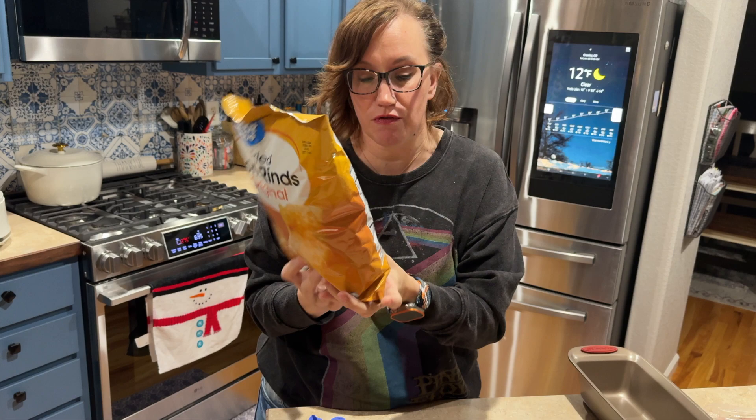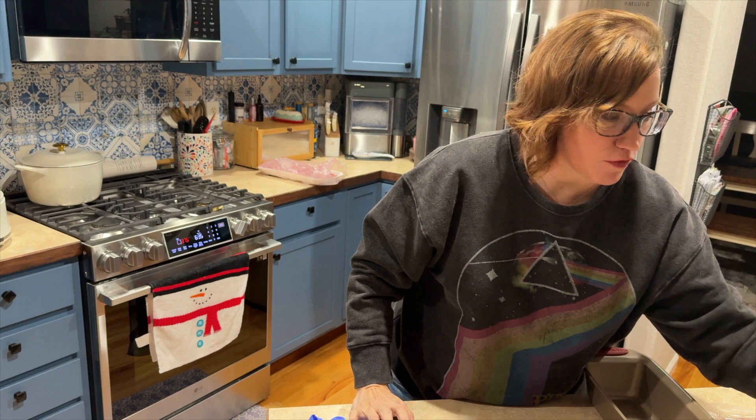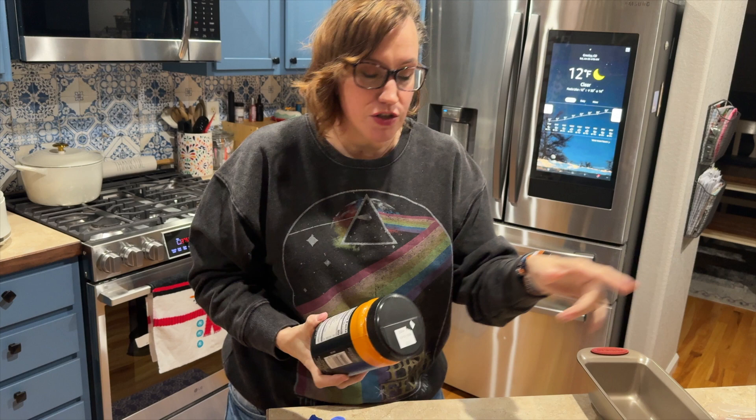You can also just crush up some pork rinds. The thing you have to be really careful of is that some pork rinds are not just pork and salt — some have all kinds of stuff in them, natural flavors, and I don't know what that is. So just be really careful when you're buying them.